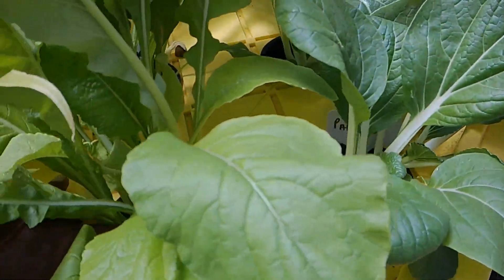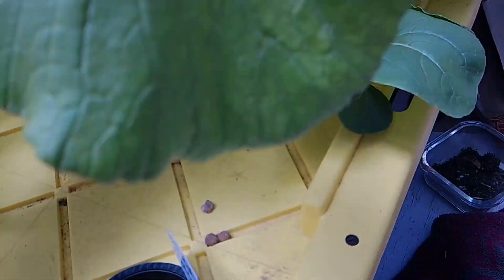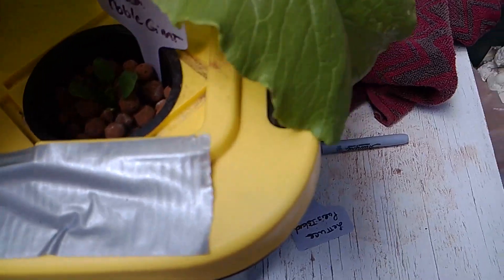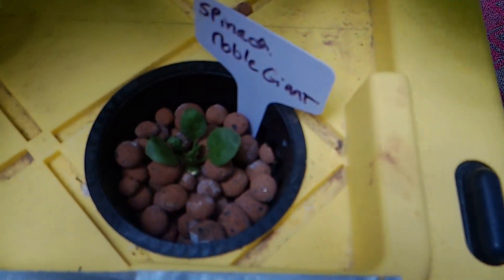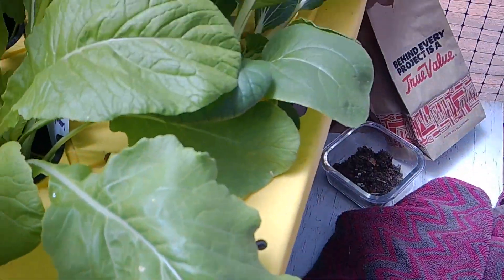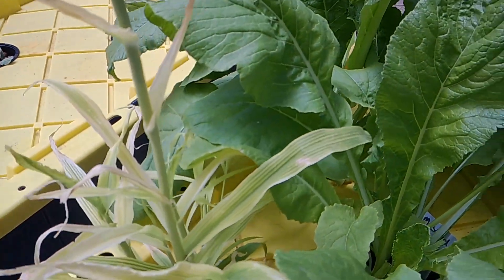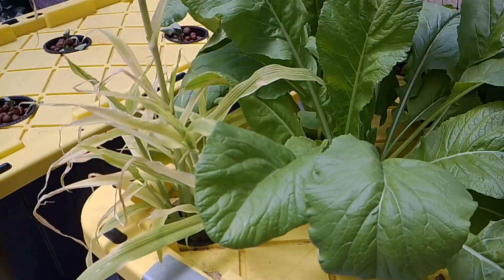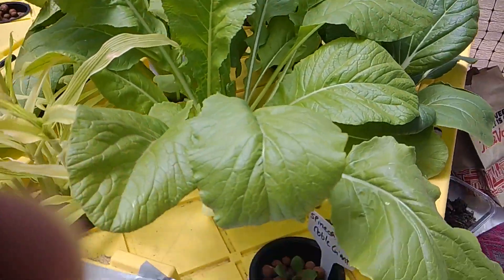The roots are growing quite considerably and they're all white. My spinach has been growing super slow but we'll be patient with it — it is growing. This one was supposed to be arugula but it's obviously not — sometimes you plant something and something else pops up, but that's alright, whatever it is, it's growing well.